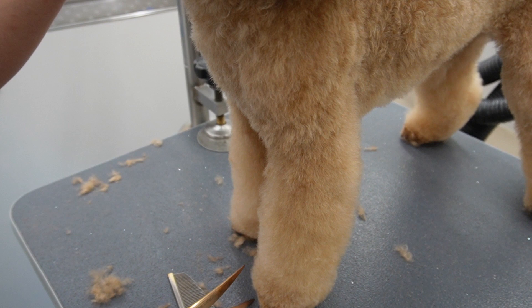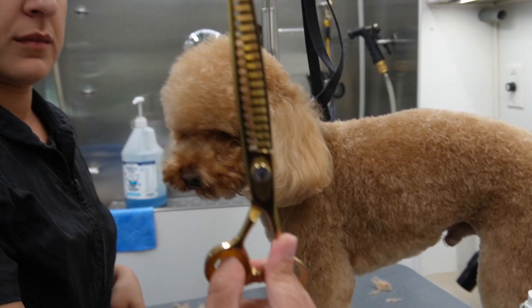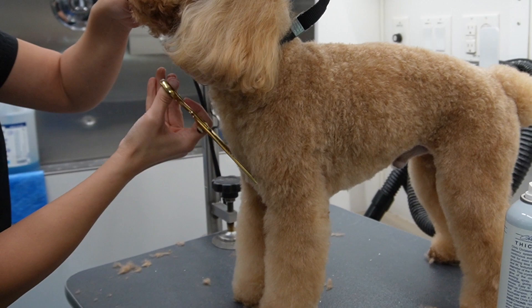Now to finish off his body, I'm going to take my chunkers and I'm going to thinning shear his entire body. This is going to allow me to erase any lines and also give me a second chance to get any little hairs that are out of place.